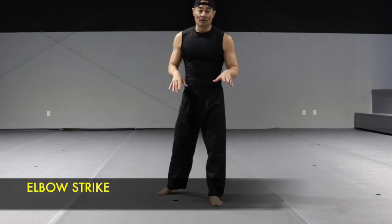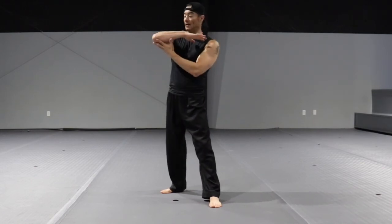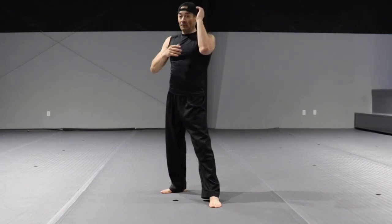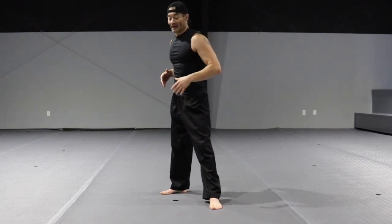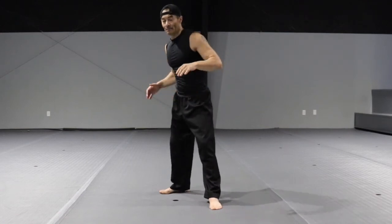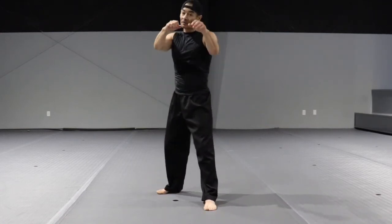Front elbow. From the guarding stance, bring your elbow up at a 45-degree angle on a horizontal plane. The non-striking hand covers your face. Strike with the last inch of the elbow. Don't just swing it — rotate your body and pivot on your back foot to create more power. And it looks like this.